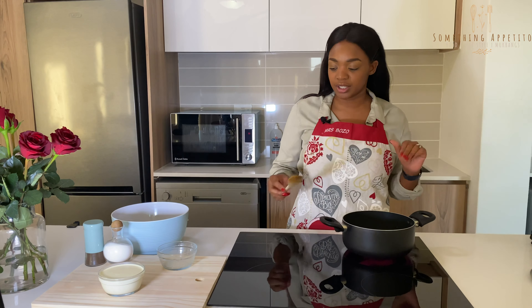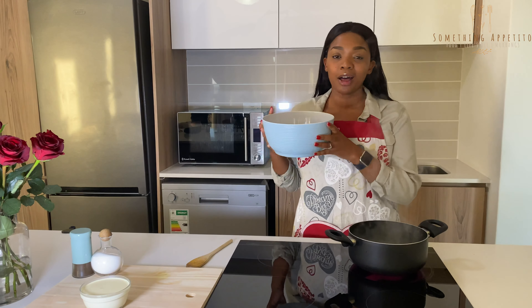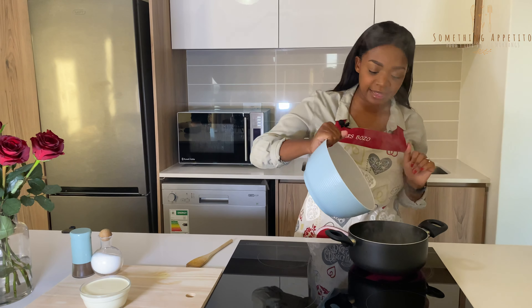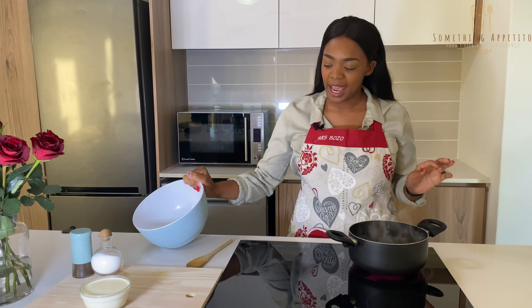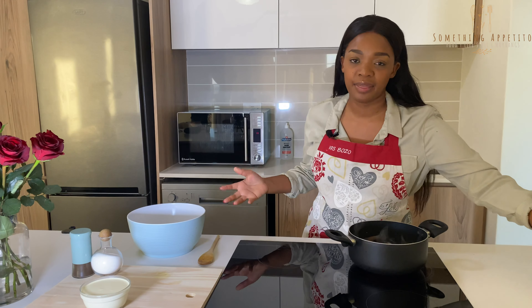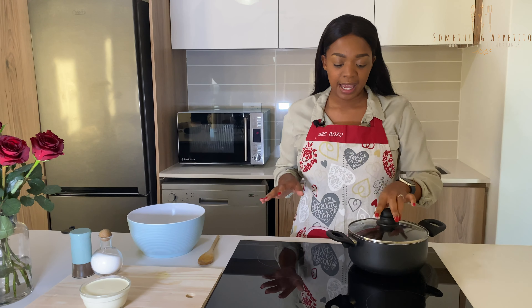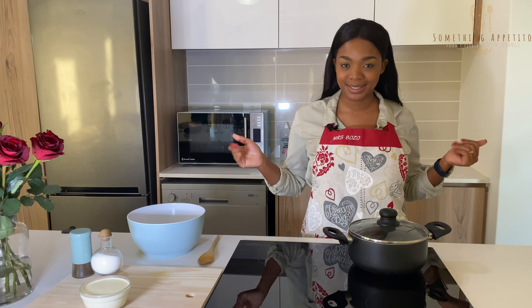Now that our wine and onions have simmered down, our next step is to add our mussels. Just add them in like that and mix them slightly — they just need to absorb all the flavors and the wine. Then close the lid and let it steam for about five minutes and we're almost done.